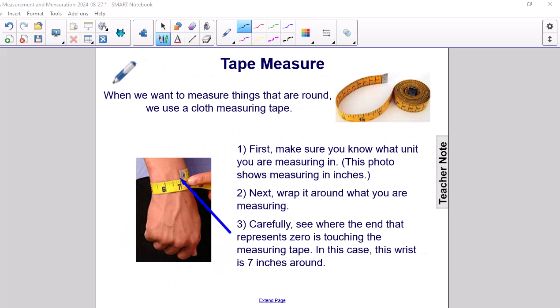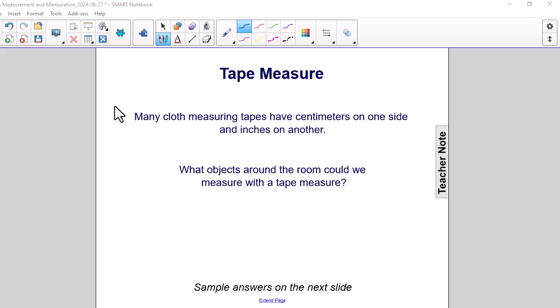When we want to measure things that are round, we use a cloth measuring tape. First, make sure you know what unit you are using — this photograph shows measuring in inches. Next, wrap it around what you are measuring. Carefully see where the end that represents zero is touching the measuring tape. In this case, the wrist is 7 inches around. It should be noted that many cloth measuring tapes have centimeters on one side and inches on the other.